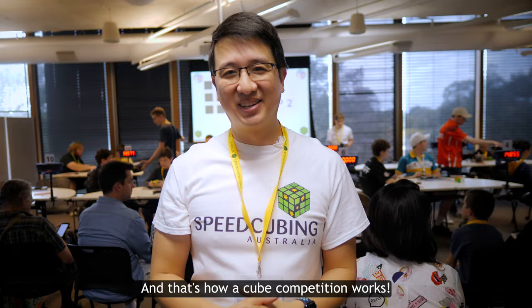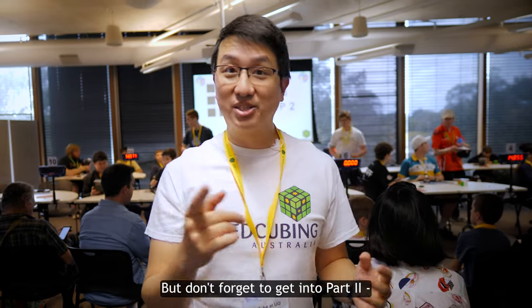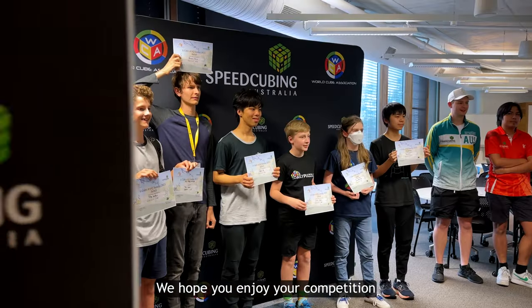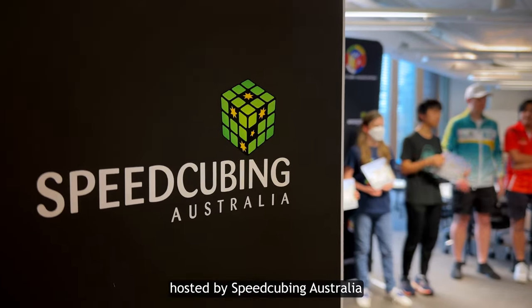And that's how a cube competition works. Watch this again if you need to, but don't forget to get into part two — how to do your solves — and part three — how to judge. We hope you enjoy your competition hosted by Speedcubing Australia.